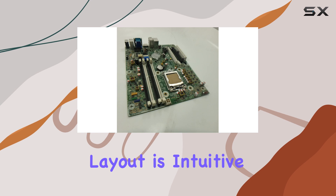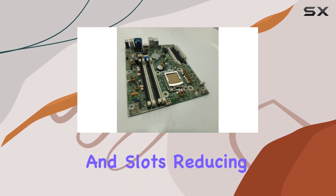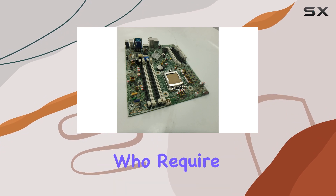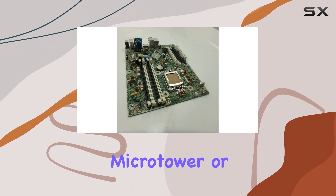The motherboard's layout is intuitive, with clearly labeled connectors and slots, reducing the likelihood of installation errors.